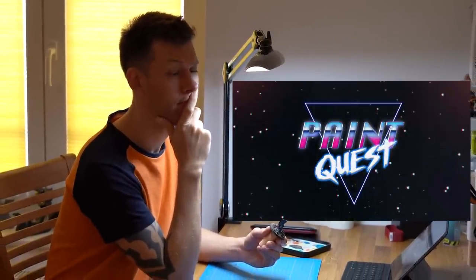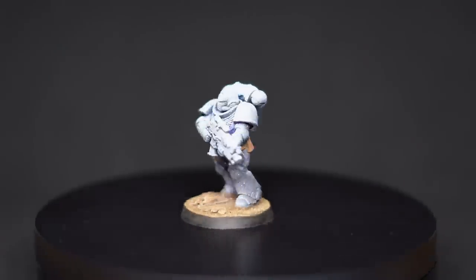Hi, my name is Tobi and in today's episode of Paint Quest, we are going to find out how effective this technique really is. Let's test it on this space marine and see what happens.